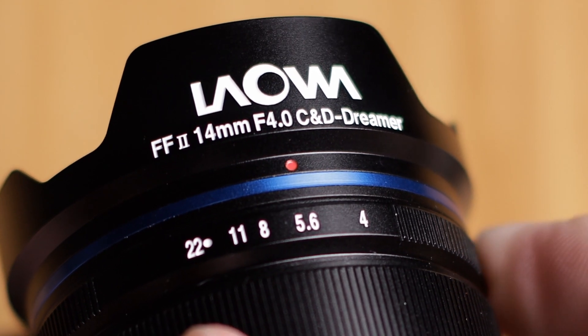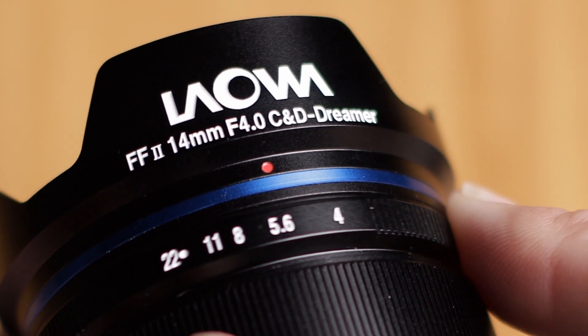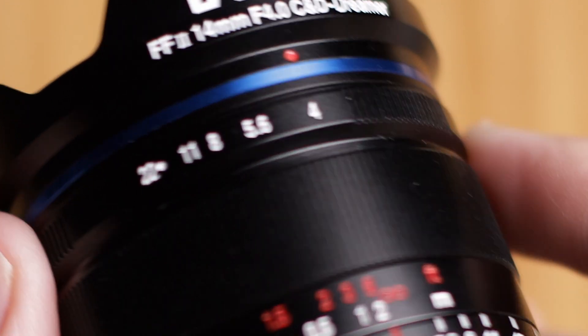Another downside: if you need really good low light performance, the widest aperture on this is f4. For my testing, I was at f4 with an ISO of 3200 on the RP and still needed to bump the ISO up because f4 is just not really that great for low light.